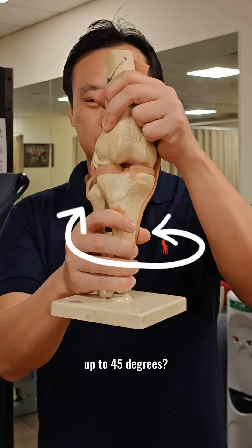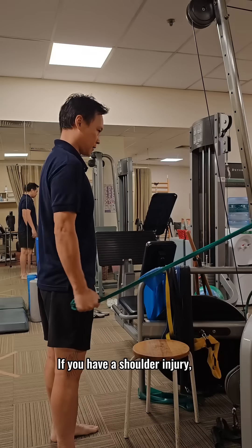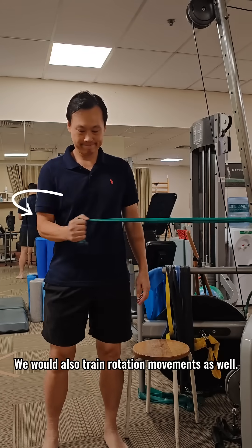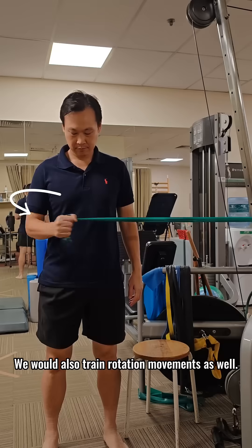Did you know your knee can rotate up to 45 degrees? If you have a shoulder injury, we wouldn't just train forwards and backwards movement — we would also train rotation movements as well.